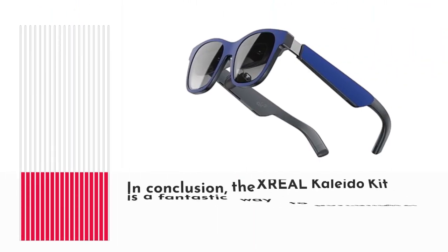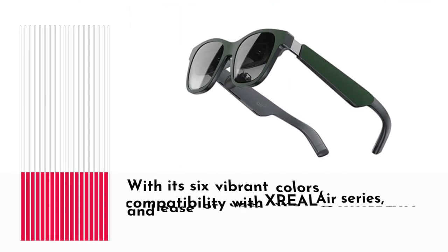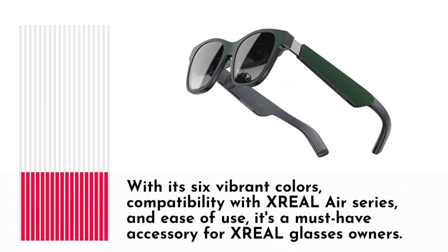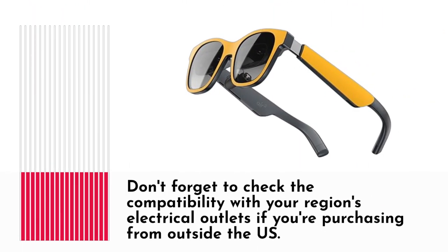In conclusion, the XREAL Kaleida Kit is a fantastic way to personalize and add a pop of color to your XREAL glasses. With its 6 vibrant colors, compatibility with the XREAL Air series, and ease of use, it's a must-have accessory for XREAL glasses owners. Don't forget to check compatibility with your region's electrical outlets if you're purchasing from outside the US.